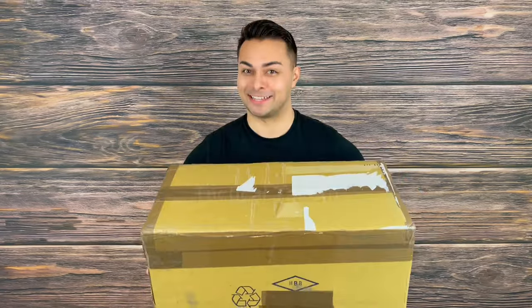This thing is insanely fast. Welcome everyone to the Tactical Tavern. I'm your host Tomas Salas. And in this special edition, we have an unboxing from Halfbreed Blades — well, it's more like a crate. This thing is huge.